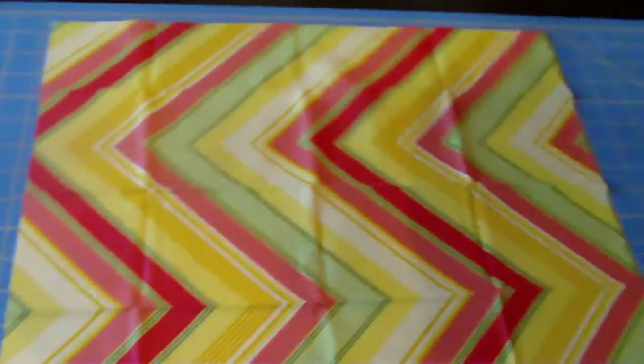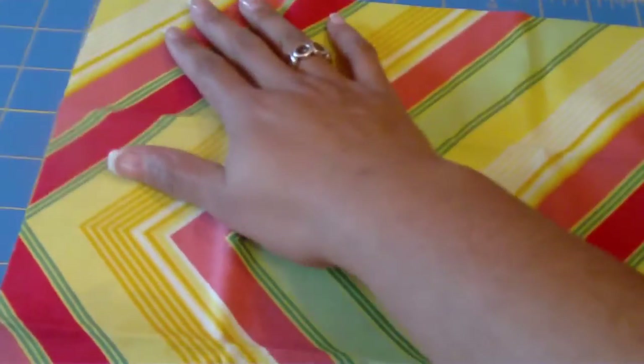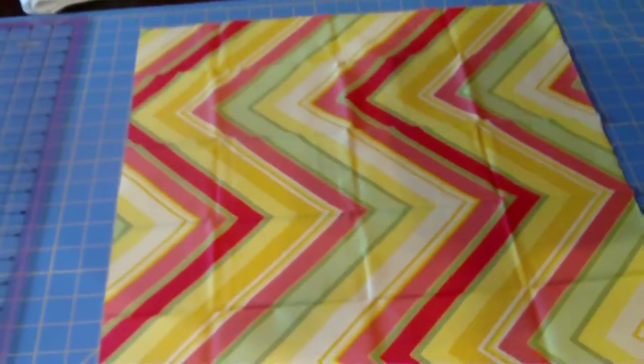If you didn't see the other video, we have to edge it up, true it up, or just correct it from when you buy it. I'm going to go quickly through this because it's covered in the other video, and I'll put a link in the description. I like to always line up the 18-inch side. You'll also notice there are a lot of wrinkles in this because I didn't pre-press it.